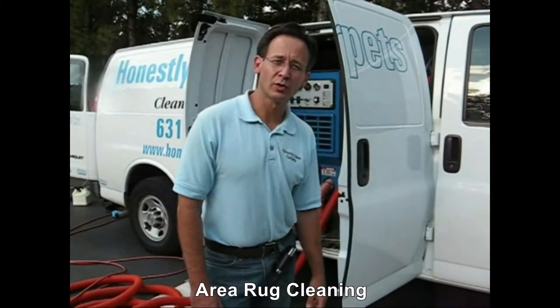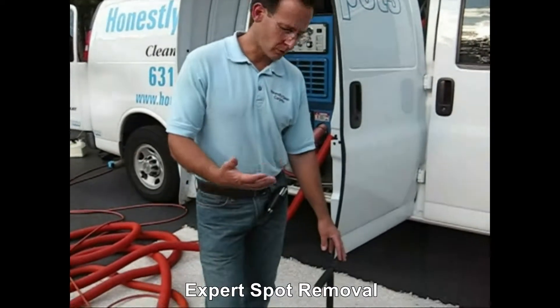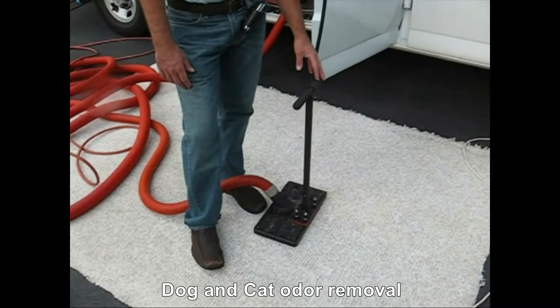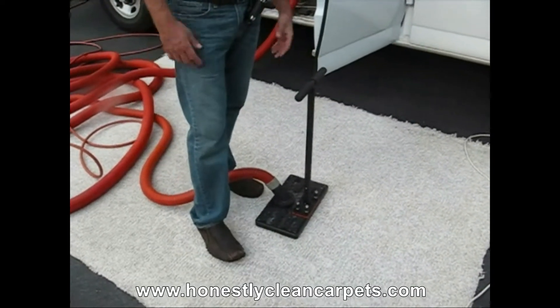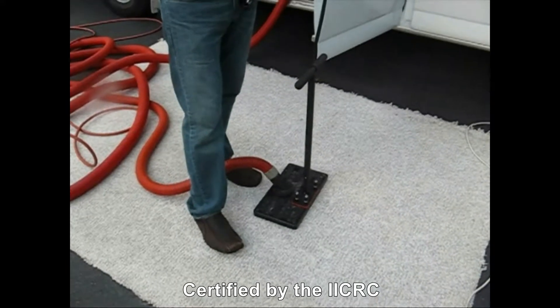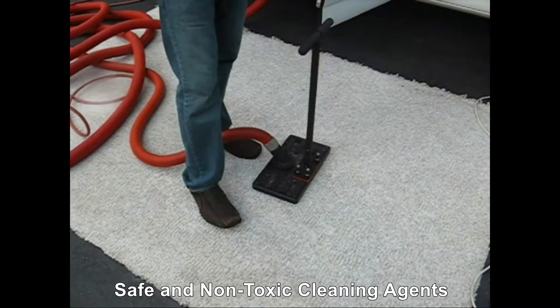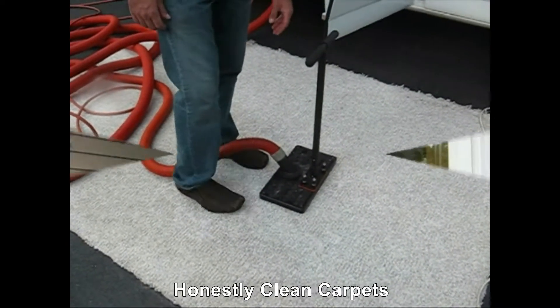This machine is called a water claw. It's used in situations where there's some kind of water situation or flood where the carpet padding itself gets flooded. Another situation where it's used is in odor control problems. If a dog urinates on the carpet, you can saturate the area with various agents that kill and neutralize the urine, and then use the water claw to extract it out.